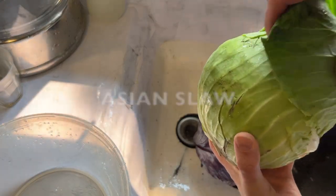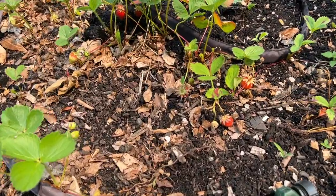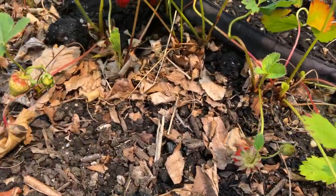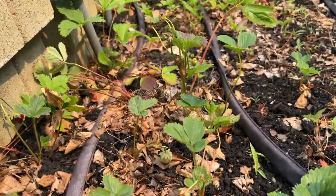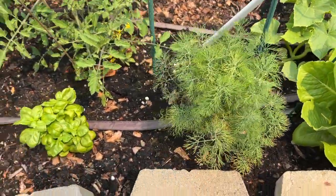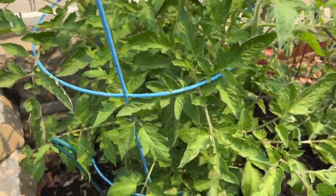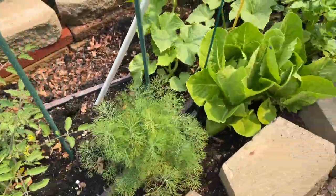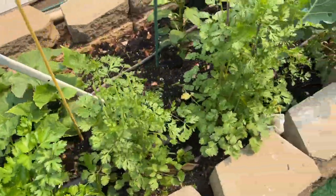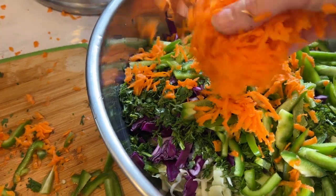Next I'm going to make this Asian slaw with ginger peanut dressing — I already have a recipe on my channel. I went outside to pick some cilantro from my garden and saw these beautiful little strawberries. They were so tiny but smelled so good, so I picked all the red ones. Then I fixed up my garden a bit and went back to the kitchen, where I chopped all the cilantro and vegetables and made this creamy peanut ginger dressing.